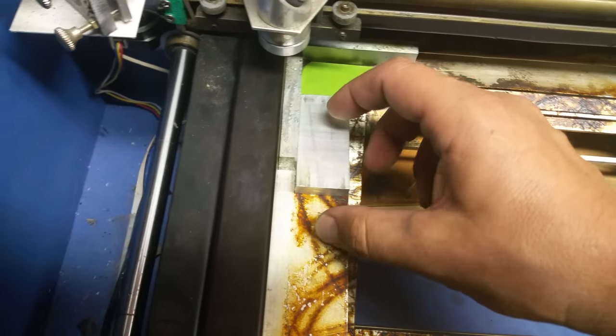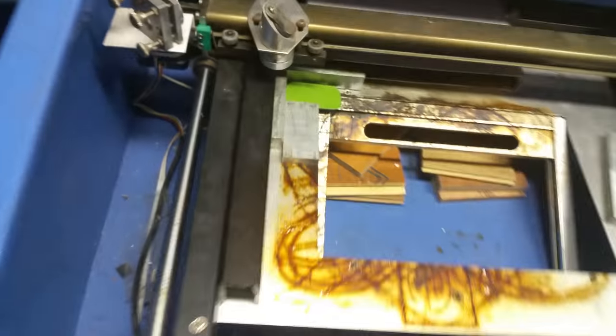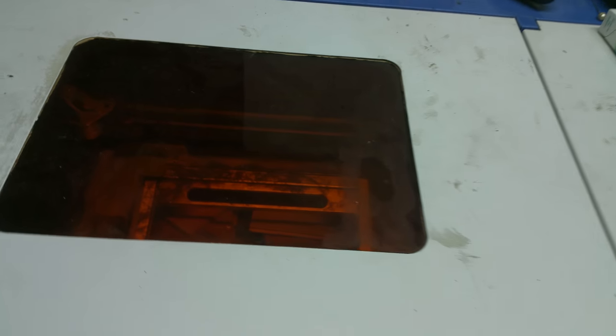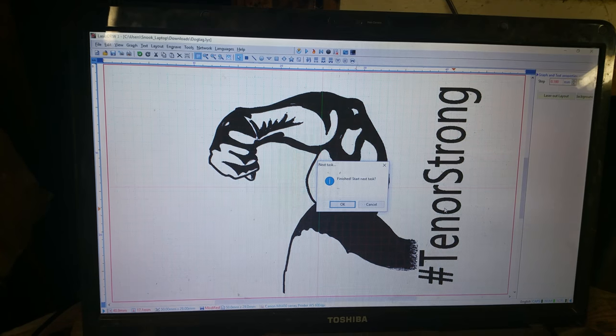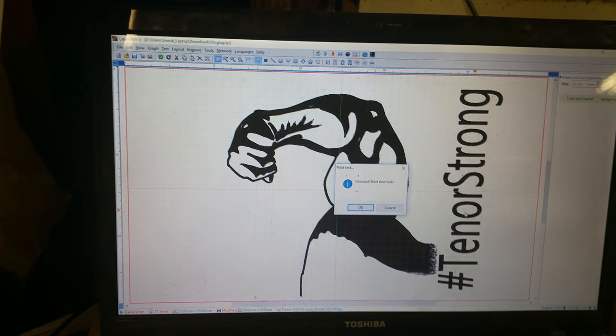If you have a K40 laser, you need to find out where your best focal length is. I've already set this up to engrave 14 tags at the same pattern, same shape, same work area — everything.